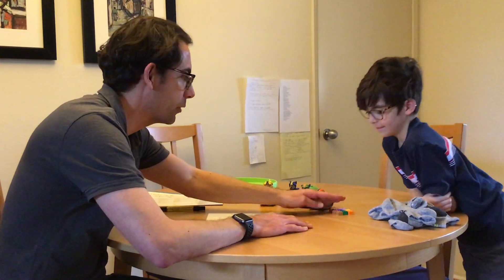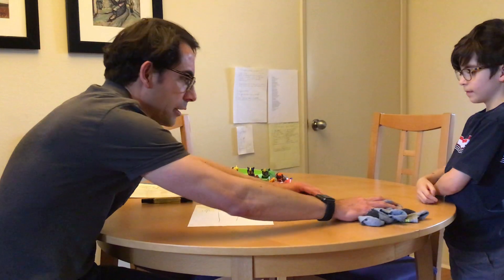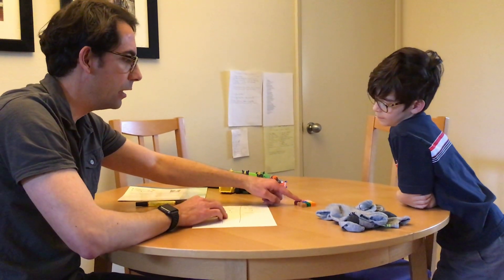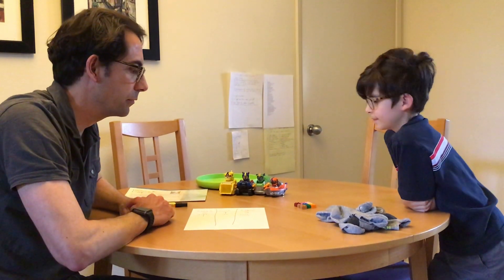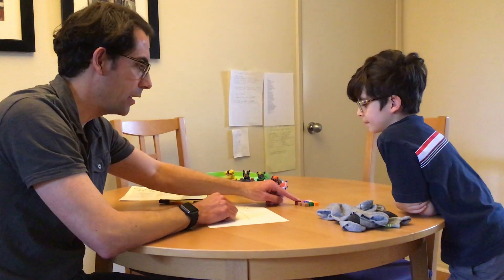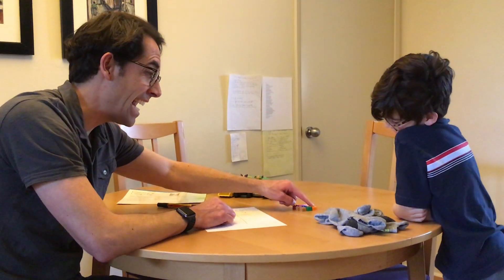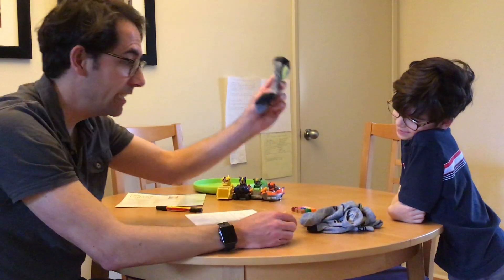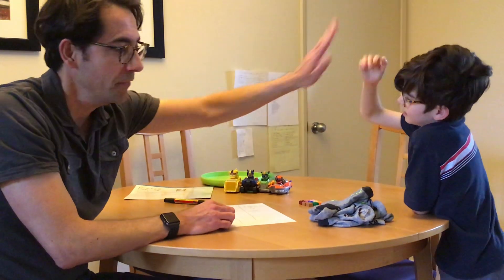Now we're going to do some more comparing. We're going to talk about if there are more than or less than other objects. Emmett, let's take a look at your bricks. Which one has more than the other? Are there more blocks or more socks? Legos — I think there are more Legos. 1, 2, 3, 4, 5, 6, 7, 8, 9. And I think I remember how many socks there were: 1, 2, 3, 4, 5, 6. You were right. Thank you, Emmett.